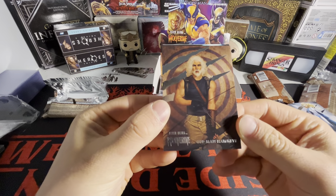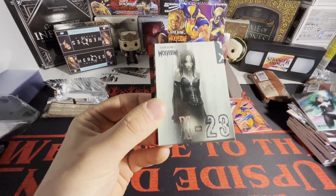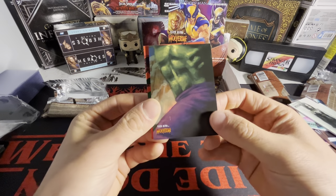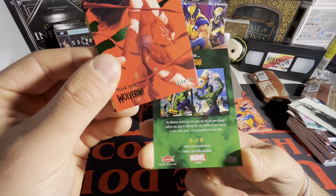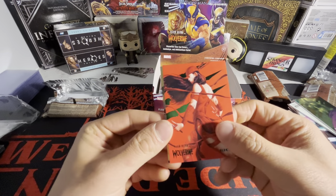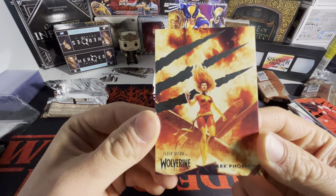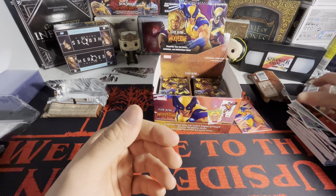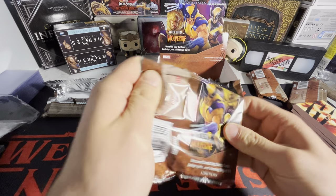We got Old Man Hawkeye, Aurora — that looks sick. We got an X-23 and it looks like we got a puzzle card, eight of nine, so I guess you build the image on the right. We got a Lectra on the green, and we got Dark — that looks badass, we got fire in the background. This girl would kill you in two seconds easily. We got Namor.